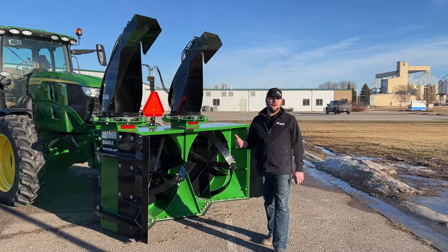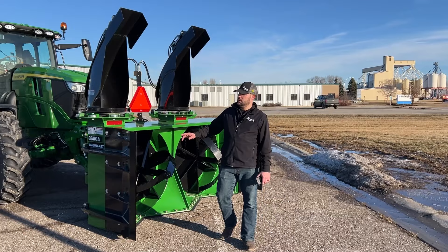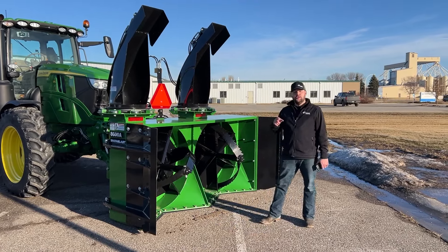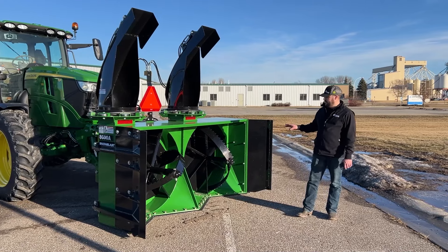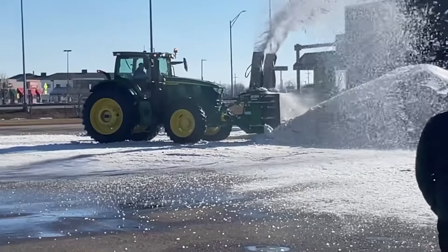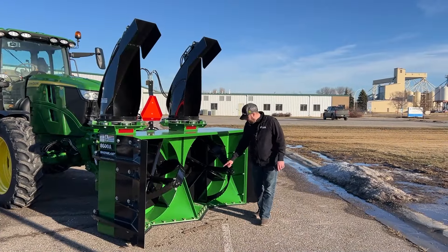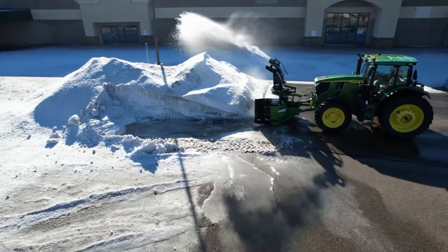Behind me I've got the TeamCo 8600A. This is an eight foot wide snowblower with the optional six inch wings on each side, so we are now at a total nine foot width. This snowblower looks a little bit different than the ones you're used to seeing — we've got two rotary drums up front. On the bottom here we've got four separate cutting edges, giving this a really unique cutting edge pattern that is designed to help feed the snow up into the drums.